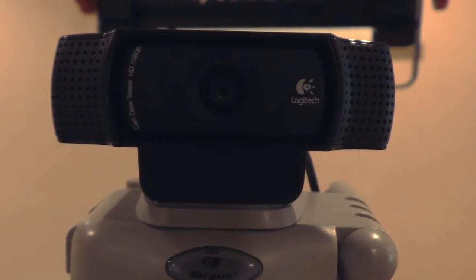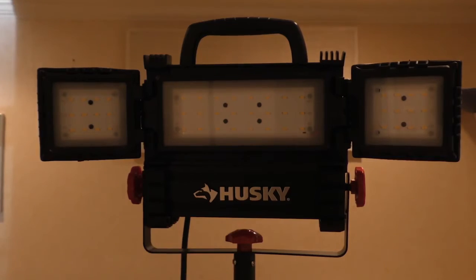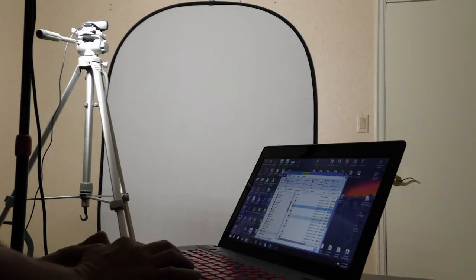One of the advantages of the biofield viewer is its portability. Even though you have to have a controlled lighting environment, all of the equipment is very portable. It's a very small camera, the light source is on a tripod, and it's very easy to set up, which makes it very useful especially for research purposes.